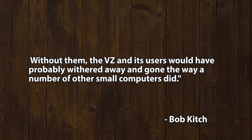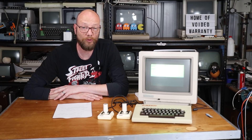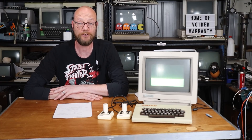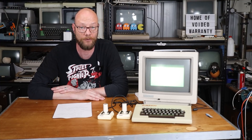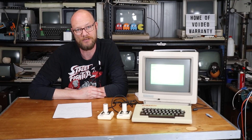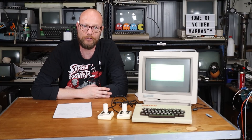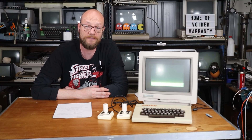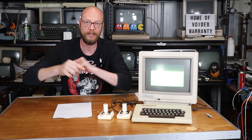'Without them, the VZ and its users would have probably withered away and gone the way a number of other small computers did.' User groups did pop up within Australia in pretty much all the major cities across the country, including a few across the pond in New Zealand, where Dick Smith had a presence as well. The last one pretty much closed in 1993. However, the idea still carries on within the quite active VZ Owners Group on Facebook, where I'll put a link in the description.